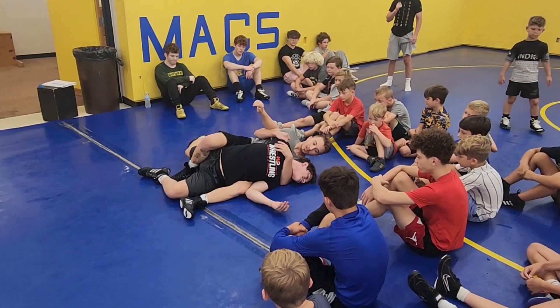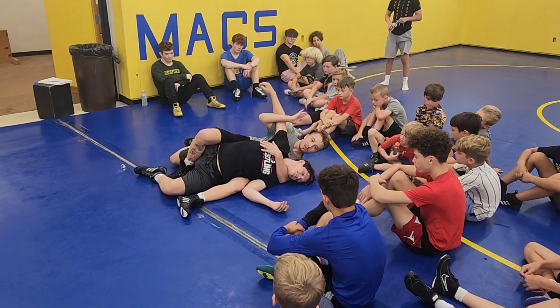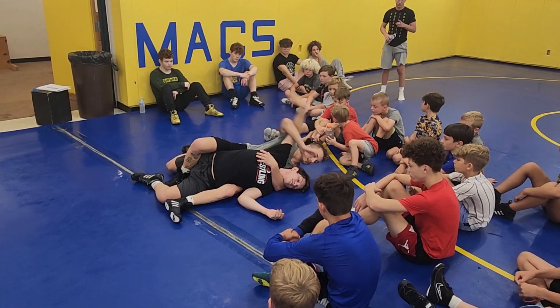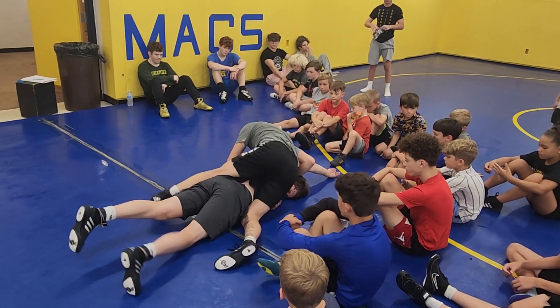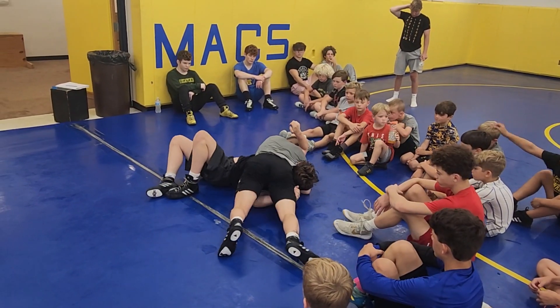Worst comes to worst you get three back points, you don't get the pin, but look what I still have right here. Who thinks they know what I'm going to do? Slide this half as he bellies down, and I'm just going to come up, turn my hip down, chest on chest, go for the ball.